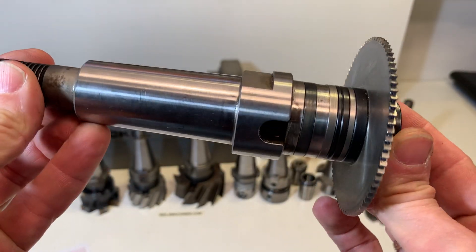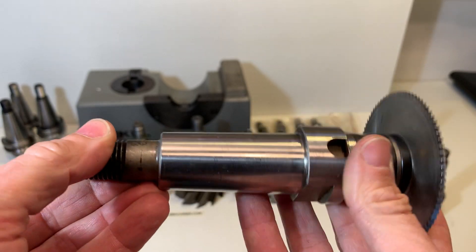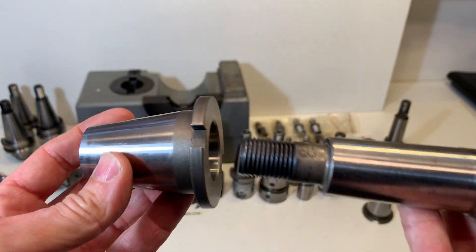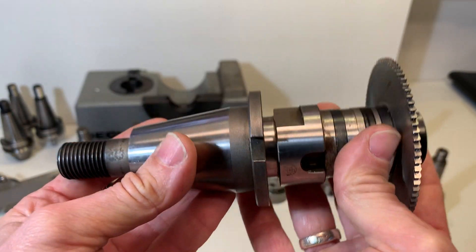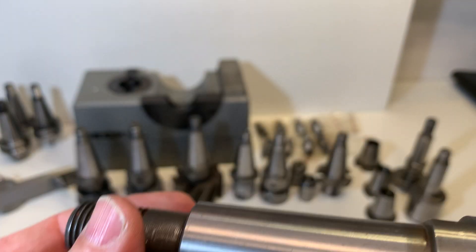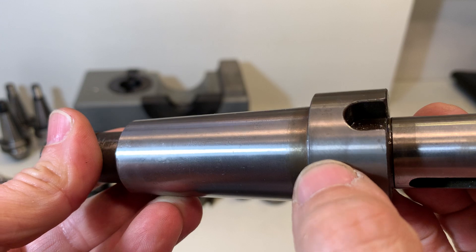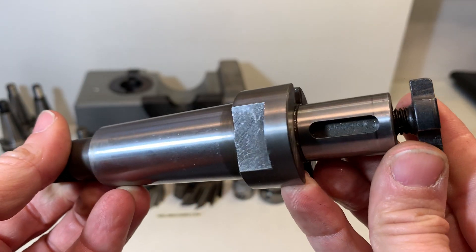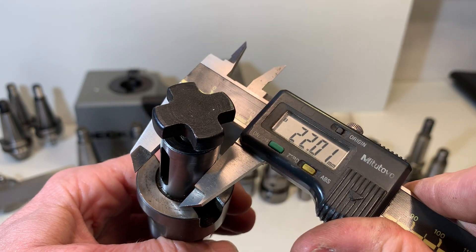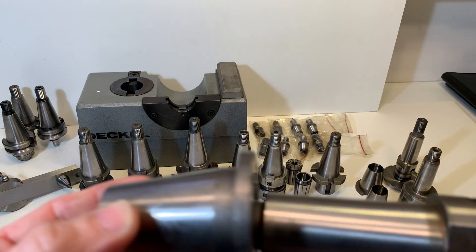There is a holder here — you can see the brand decal — and it comes with a second taper adapter. Very light. You can see here the original brand decal, and the diameter is 22 mm, Morse taper 4. It comes with this third adapter.